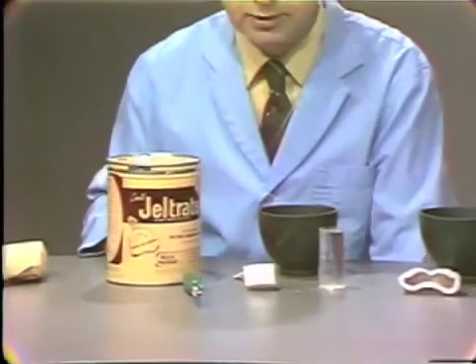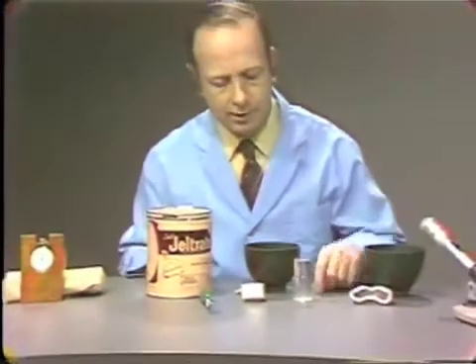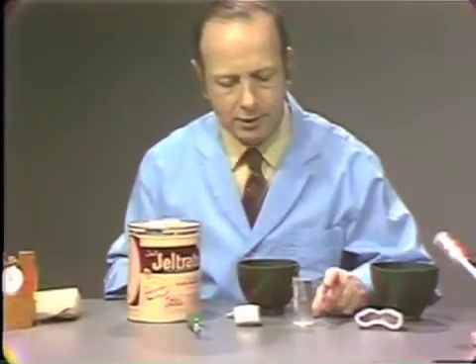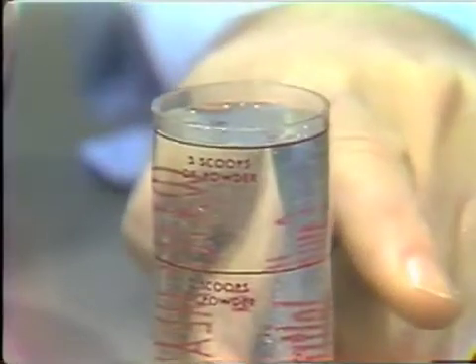Before we make the dispensing with powder, however, you should dispense the water. The manufacturer supplies a little cup with three marks on it. The water level for this particular mix will be for a full mouth impression, so we will use three scoops of powder and three divisions of water — one, two, and three.